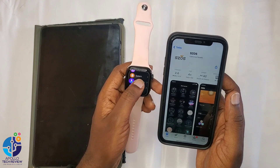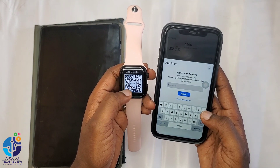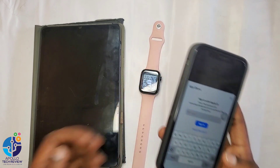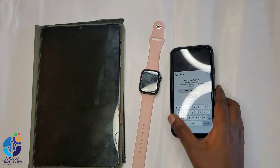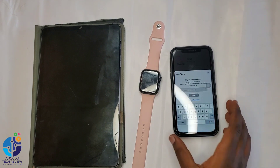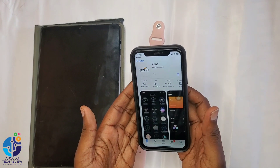If you can see from here, they are the same — the app shown and what's on the watch. So put in your password and then you download it. After putting your password, you immediately download the app.